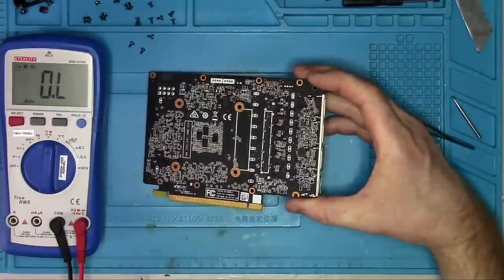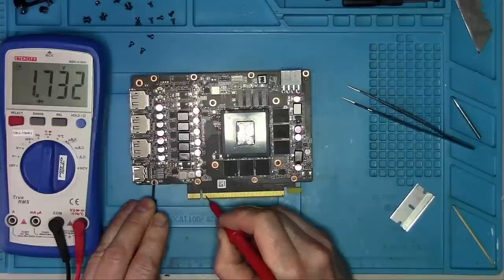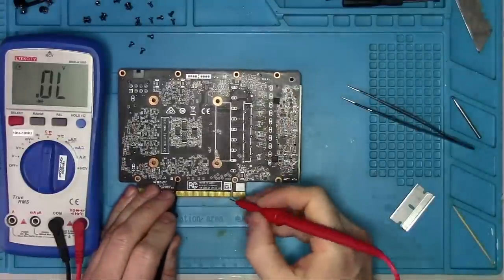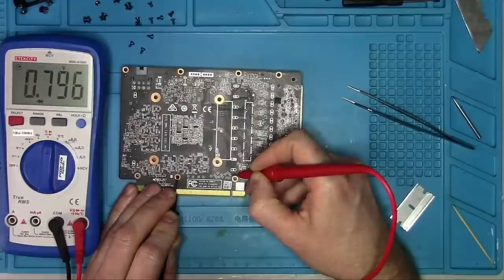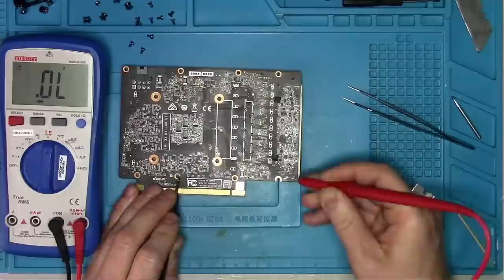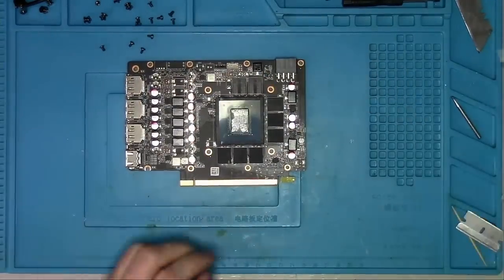Nothing interesting on the back. So let's check the first data output lines at the PCI slot — 3rd and 4th pin to the right from the notch. Data in on the back is measured after the capacitors that go to pads 5 and 6 on the left of the notch. Reference clock, 2nd and 3rd pads, looking good. And Pex reset with leads reversed is also looking good.